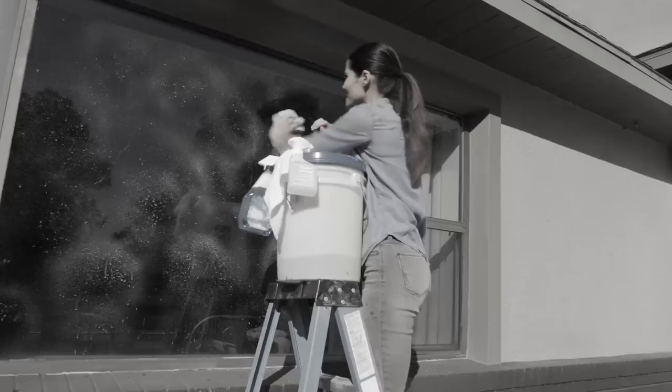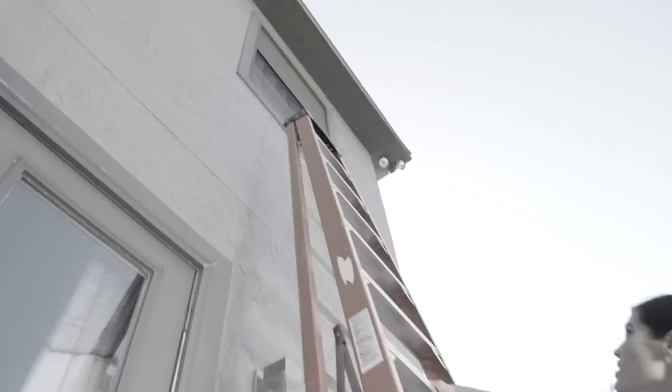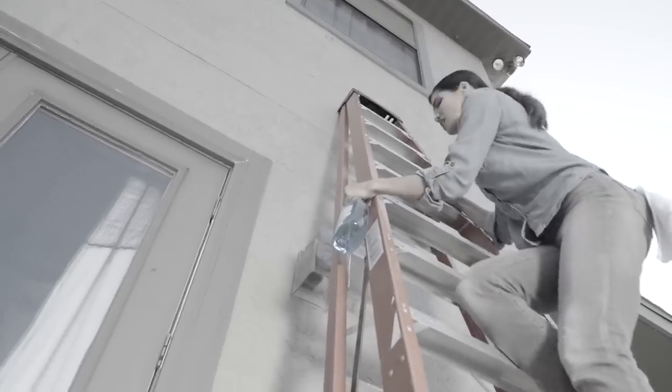Look, cleaning the outside of your windows is a real chore. And who wants to climb a dangerous ladder just to get to the second floor? Not anymore.